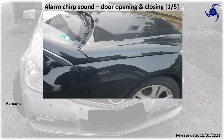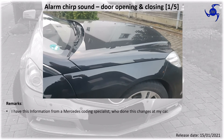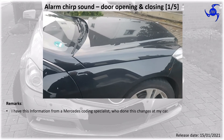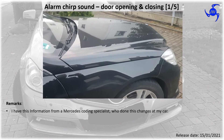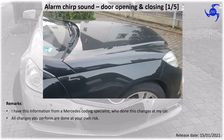Today I want to show you how the chirp sound of the alarm system works and how loud it is. You will hear it in a configuration of 10 percent.